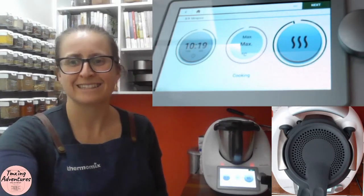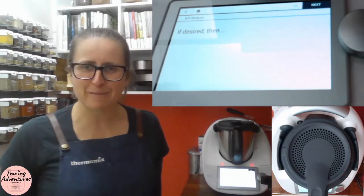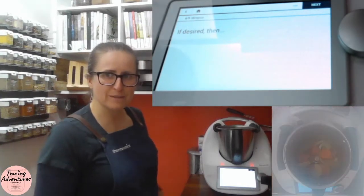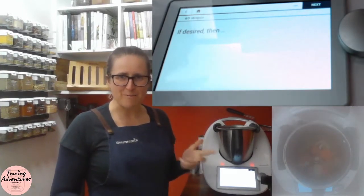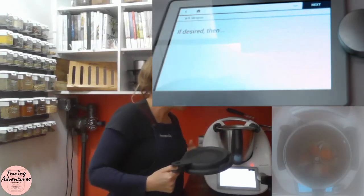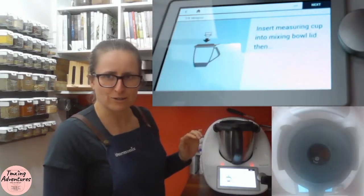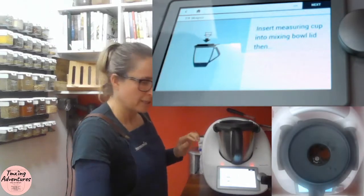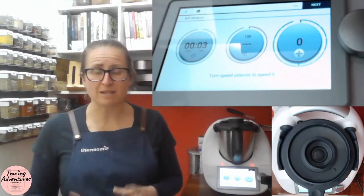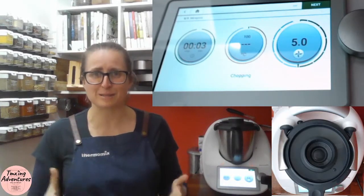The mirepoix has been cooking now for 12 minutes and it smells absolutely amazing. I'm going to show you what it looks like — there's a bit of steam so it's fogged up, but there's beautiful caramelization in there. It looks amazing. If desired, place the measuring cup on. You don't have to dice it if you're putting it under a roast, but in this case it's going into soup, so it's going three seconds at speed five.